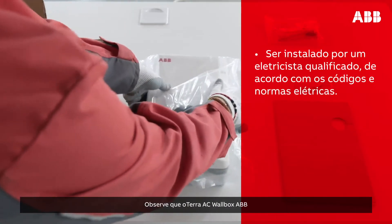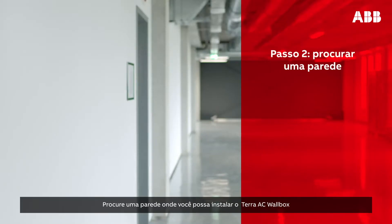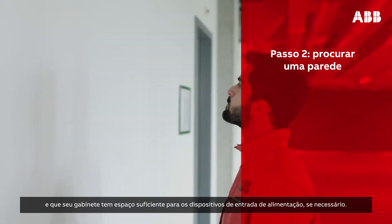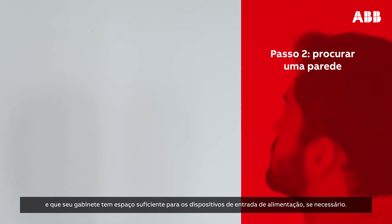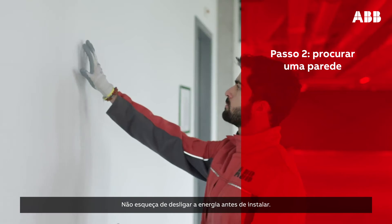Please note that the ABB Terra AC wall box must be installed by a qualified electrician and in accordance with the electrical codes and ordinances. Find a wall in the location you wish to install the Terra AC wall box. Make sure that the correct cables and power supply are available and ensure your cabinet has enough space for upstream devices if required. Make sure to switch off power during installation.